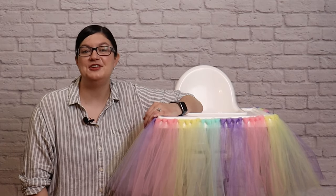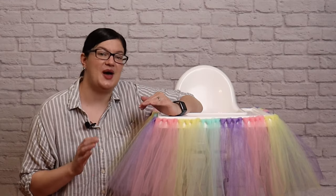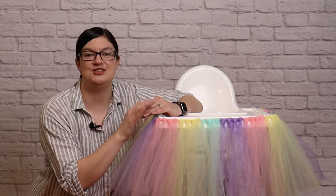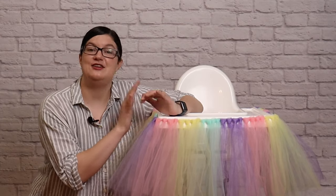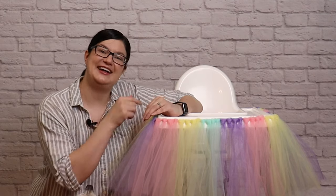Hey, welcome back to my studio! If you're new here, my name is Morgan and I make all things party and event. Today I want to show you how to put together this high chair tutu. It's a fun addition for any first birthday party and comes together really simply. So follow along and I'll show you how to make it!